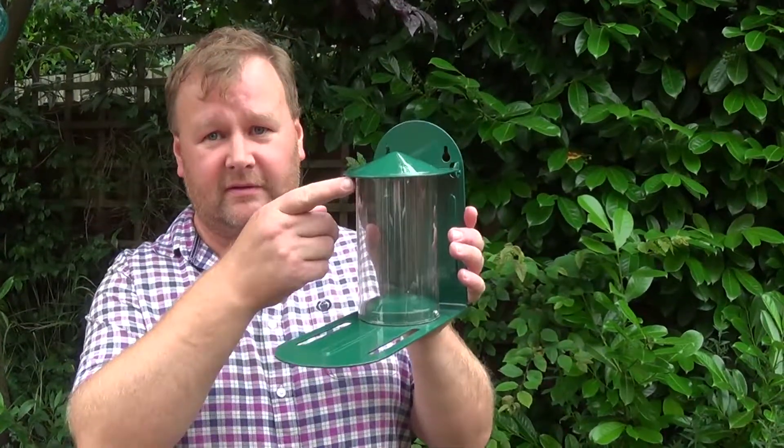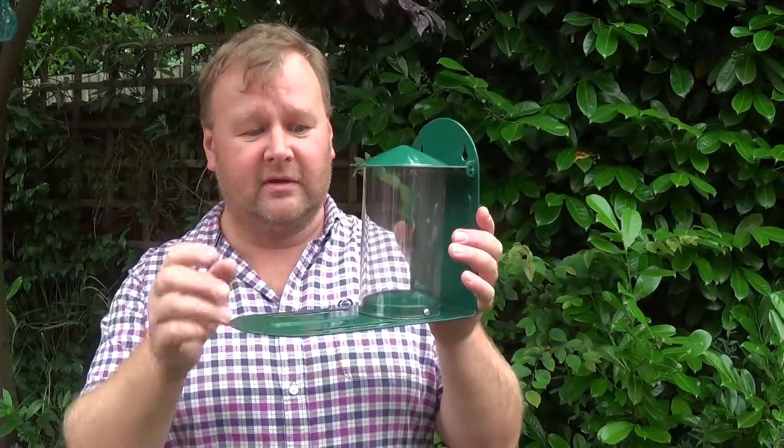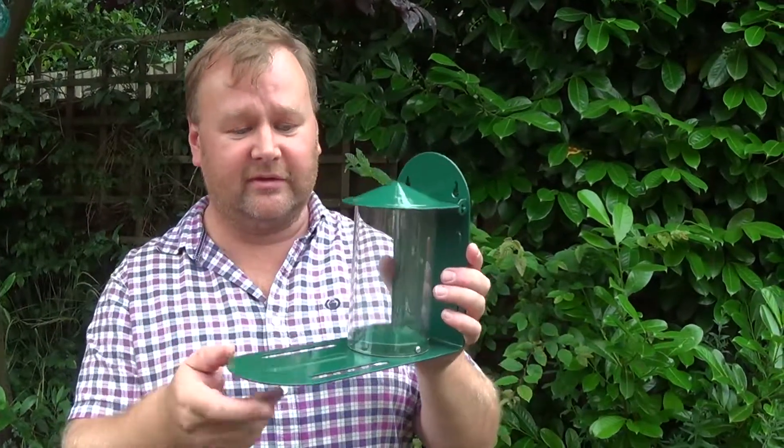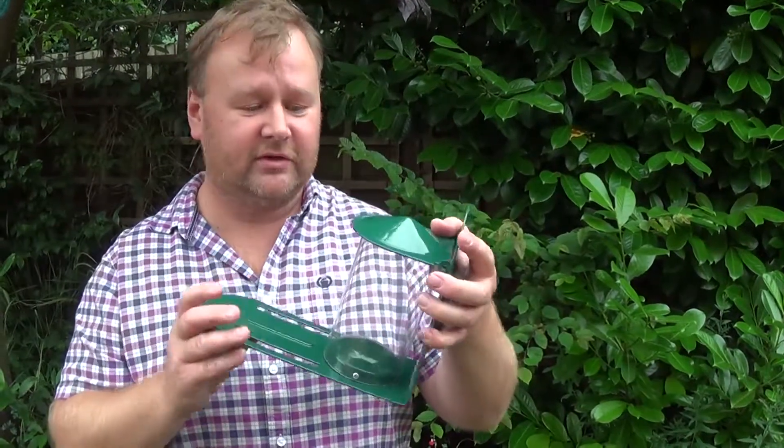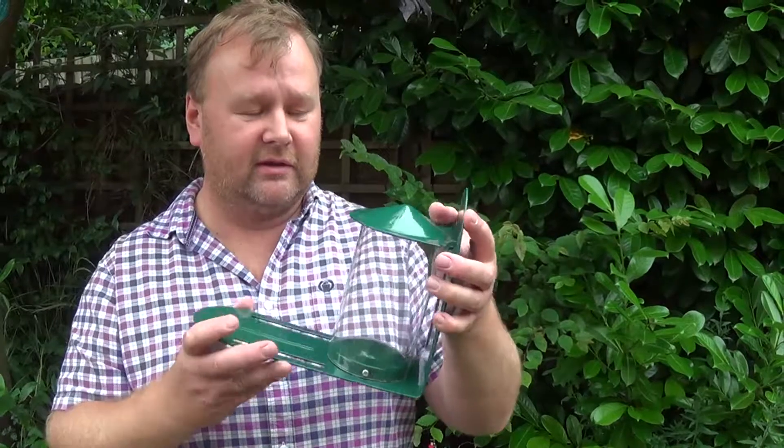We like to watch the grey squirrels that come and play in the garden around the back here. Our neighbour two doors down feeds them nuts and fruit, and we thought we'd do the same. I bought a feeder on Amazon — it's very well made, made of steel or plastic tube. It's quite expensive, about 30 quid, but got five-star reviews so we thought we'd give it a try.